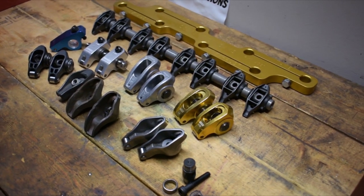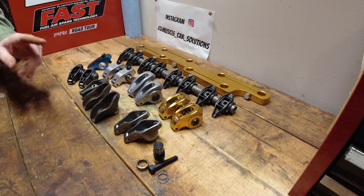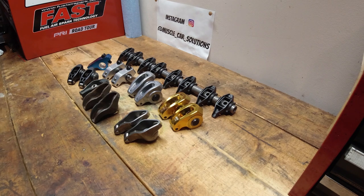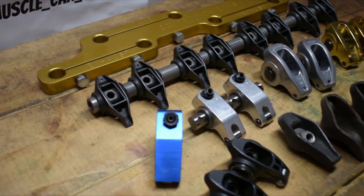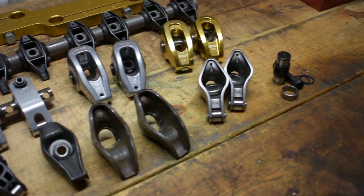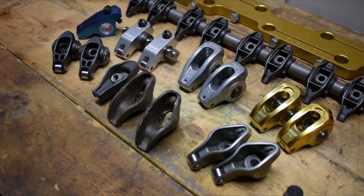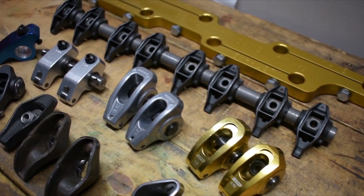I'm going to show you them from the entry level all the way up to the big race-type rocker arms, going step by step and talking about specs and what they're good for. There are four things to keep in mind: how much open seat pressure on the spring, the operating RPM of the cam and springs, the valve lift, and the valve spring diameter. You can never exceed the lift spec when selecting a rocker arm — if you mess up the geometry, you'll run into contact problems with retainers and bad things happen.